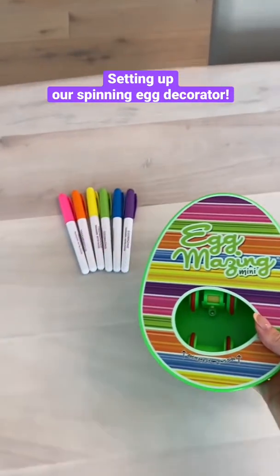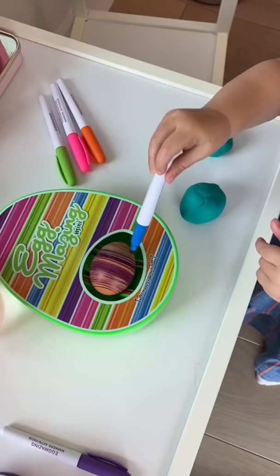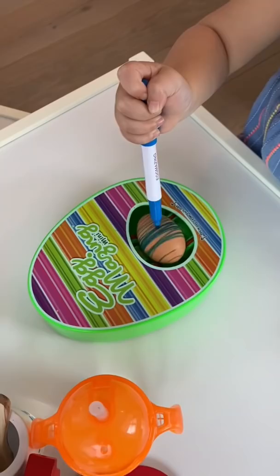Today I'm surprising Izzy with this automatic spinning egg decorator for her to color some Easter eggs. First I hard boiled four eggs and once they were cool I put the first egg into the chamber and turned the machine on. She instantly got the hang of it and started using different colors to decorate her eggs.